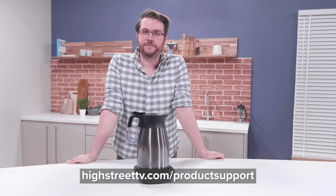For more helpful tips and troubleshooting, check out your manual or visit highstreettv.com/product-support for interactive guides.